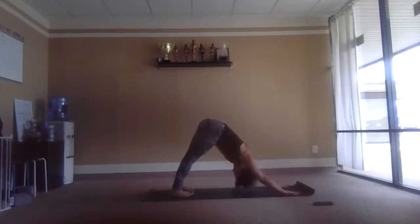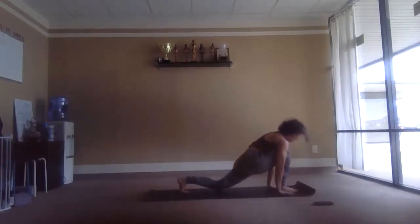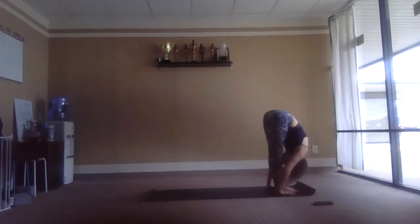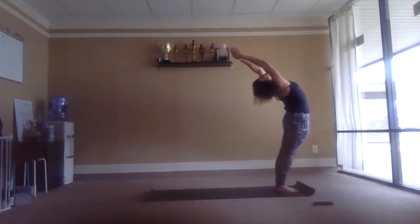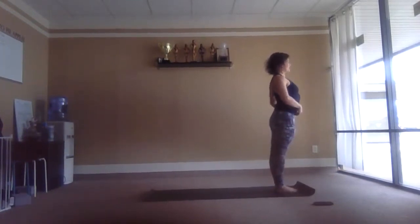Exhale. Starting to feel my body soften — oh, it's just the second one. We go again — inhale, reach up.